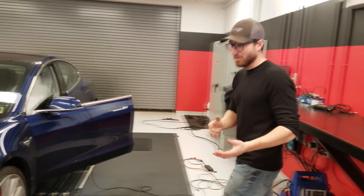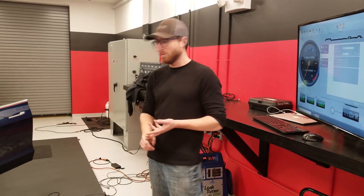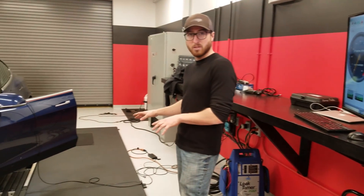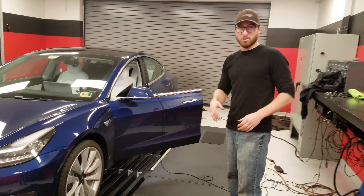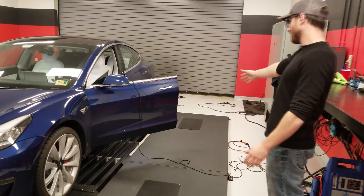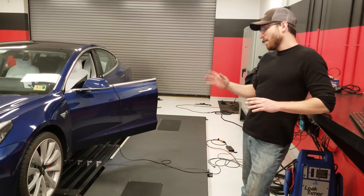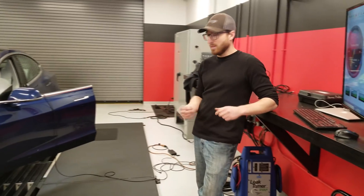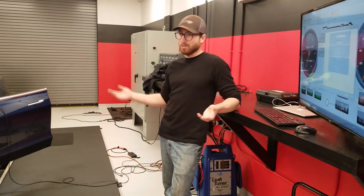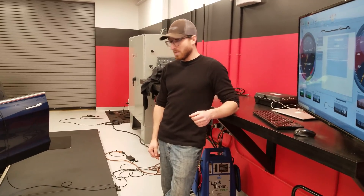We're talking about the dyno and some of the things that people on the internet might be questioning as to how we can open them. First and foremost, it's a DynoJet 424 XLC2. This is a linked dyno currently, so if you look under here there's actually a big rubber band linking these two rollers, giving a 50/50 torque split. So the front wheels spin at the exact same speed as the rear wheels. As far as numbers, if it was not linked your numbers might be a teeny bit higher because you're actually spinning that extra weight — marginal, maybe 5-10 horsepower — but it's worth knowing.